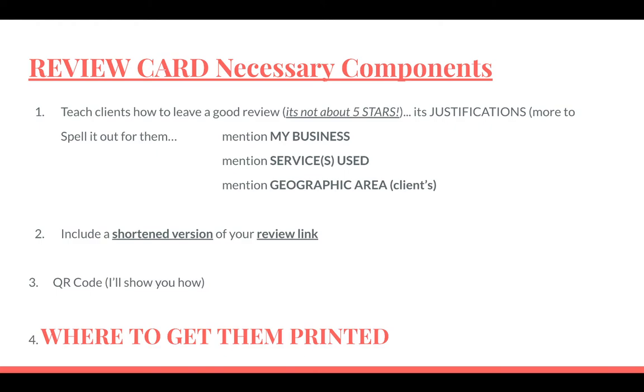The first is for your clients to teach their clients how to leave a good review — and it's not about just leaving five stars and saying 'hey, Fred is great or awesome.' That's not a good review. A good review is all about justifications. Make it simple for the client to tell their clients how to leave a good review. Spell it out for them, put it right onto the card.